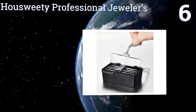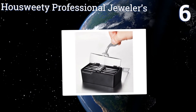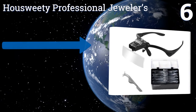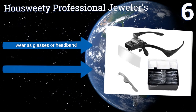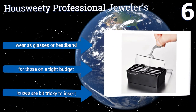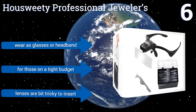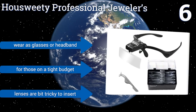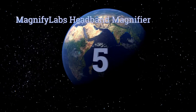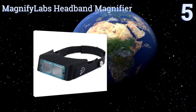Moving up our list to number six, the House Sweetie Professional Jewelers is a lightweight and adaptable option that may fit over your regular glasses if need be. It's packaged with five lenses that run from 1 times to 3.5 times magnification, as well as a free practical pair of tweezers. You can wear it as glasses or as a headband and it's good for those on a tight budget, however the lenses are a bit tricky to insert.